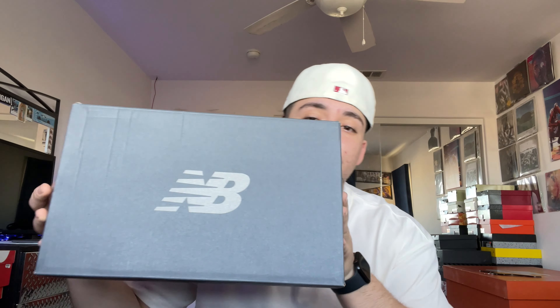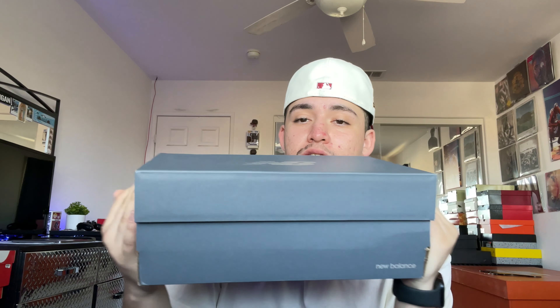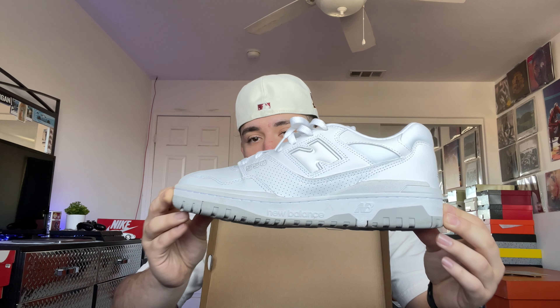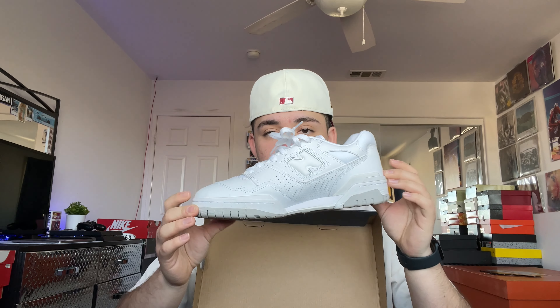This one is not a Nike or Jordan, so thank you guys in the comments for guessing. For the first shoe we got a New Balance — here's the box. Some New Balances right here, nothing too crazy on the box. It's nice to expand my collection with a different brand. We got these 550s in a neutral gray and white colorway — a super clean color.